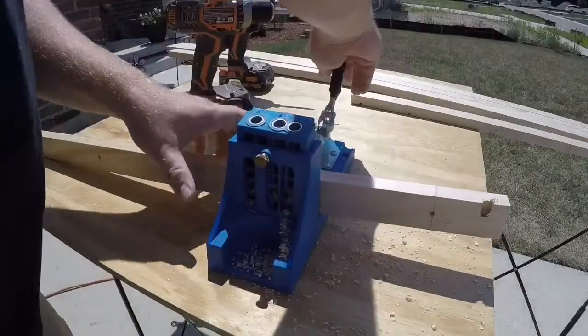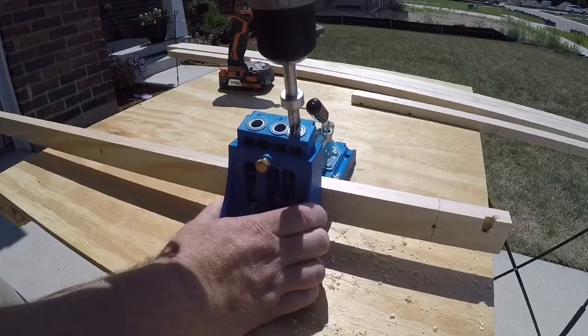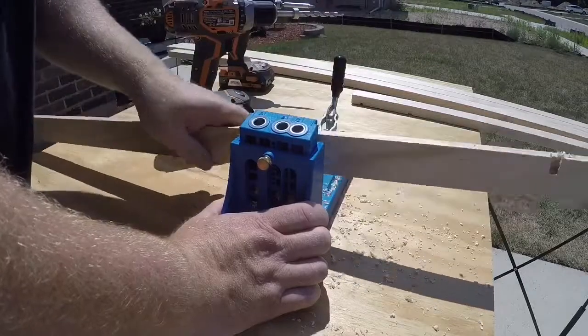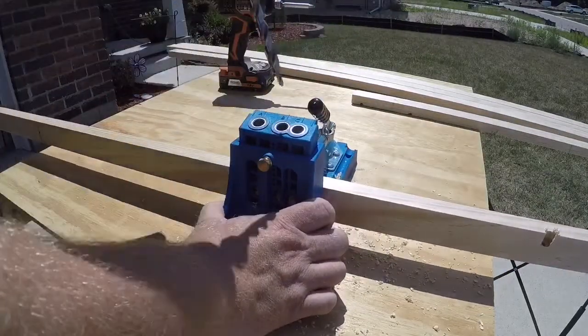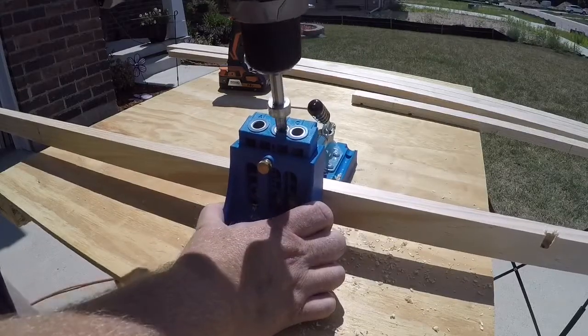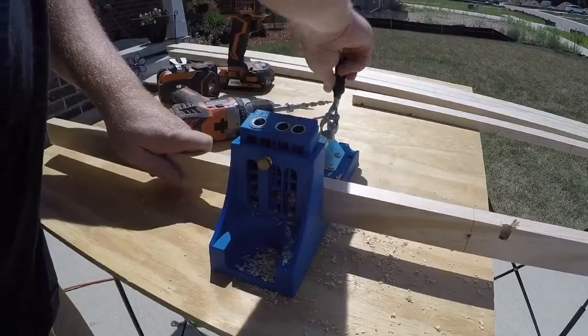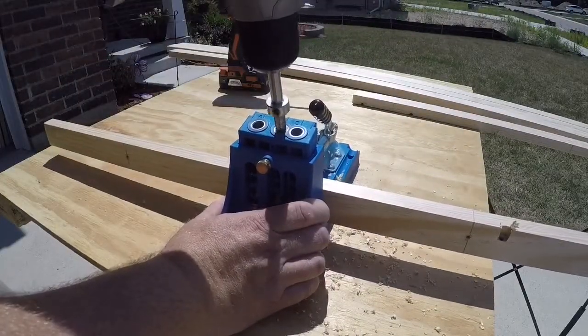Once we have our ledger boards cut to length, we're going to put some pocket holes into them. This is what we'll use to hold the desktop to the ledger board once everything is completed. I put about four or five pocket holes in each of the back-wall ledger boards, then three more on the side ledger boards that go into the side of our bookshelf. This should be plenty enough to hold everything together.